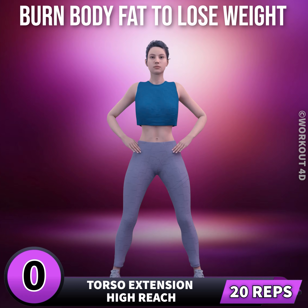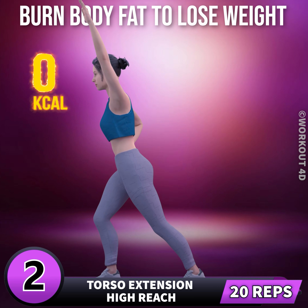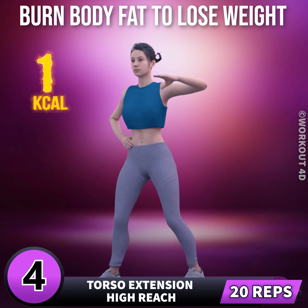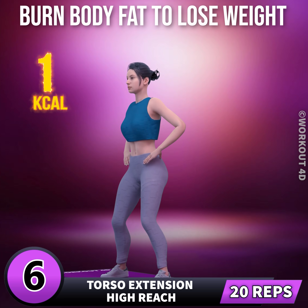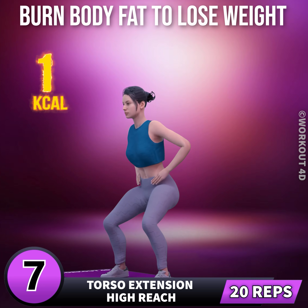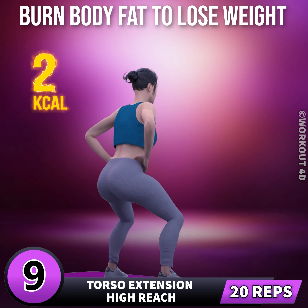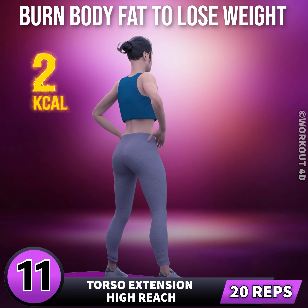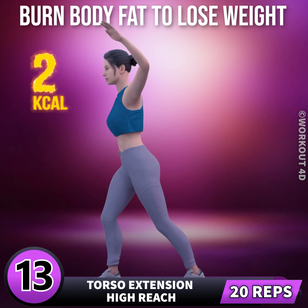Get ready for our next exercise in three, two, one, go. One, two, three. Subscribe to our channel and press the bell icon to join us. Six, seven, eight, nine, ten, eleven, twelve, thirteen, fourteen.